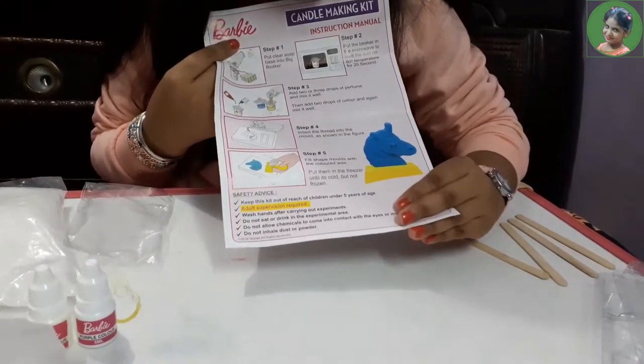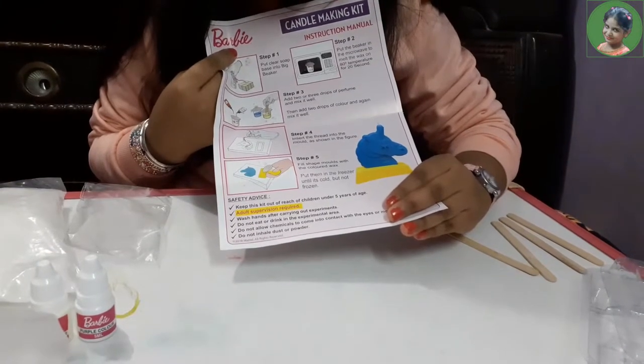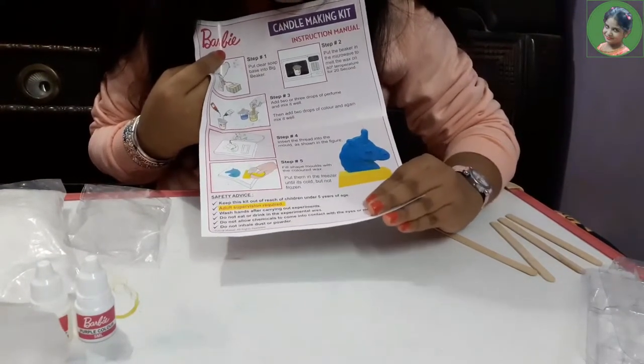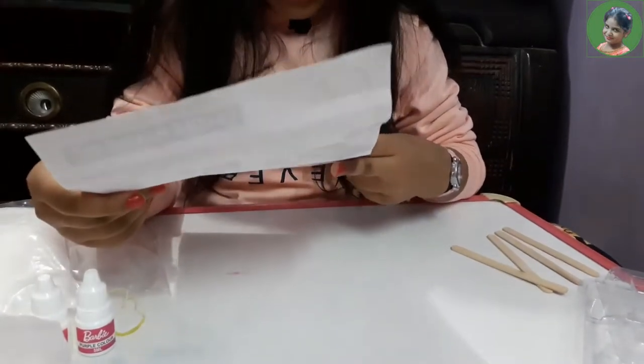Step five is to fill the shapes with the wax mixture. Now let's read the safety advice.